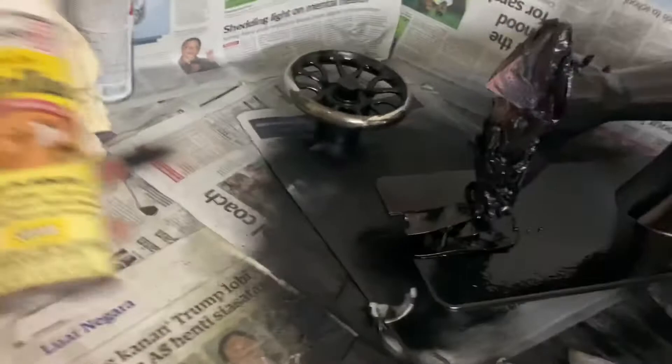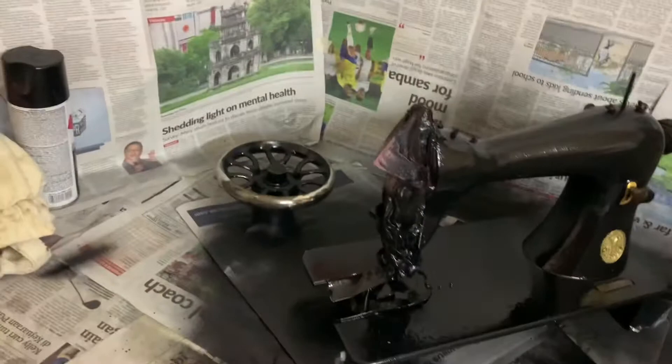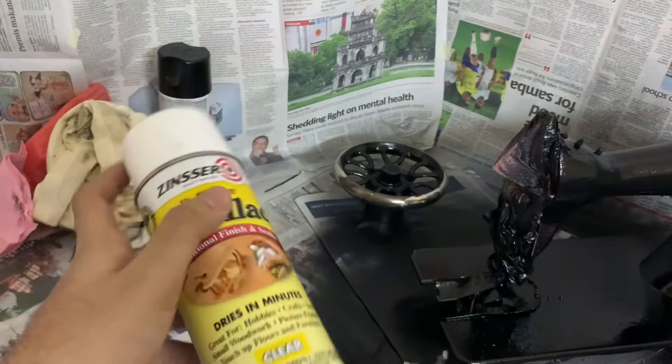Zinsser Bullseye Shellac is one of the last companies to manufacture shellac in a spray can. Most shellac available is in pellet or powder form requiring dilution with denatured alcohol. I don't have the means or time to make a shellac mixture at home, so this spray can is a lifesaver — and I think you can finish two machines with just one bottle.